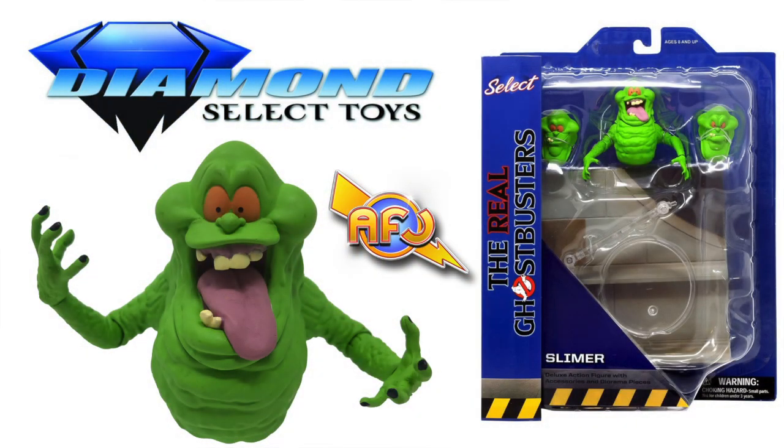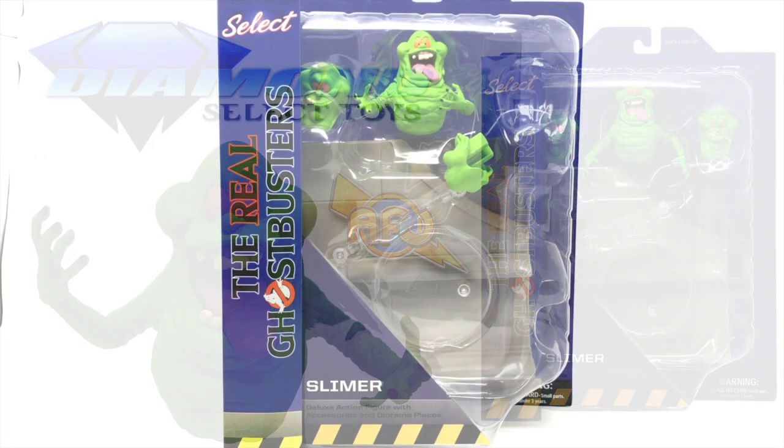Hello Junkies, my name is Bob and to celebrate Ghostbusters Day 2019, AFJ has decided to unbox the Real Ghostbusters Diamond Select Slimer. Now this is a deluxe action figure. It comes with diorama pieces — it is the Ghostbusters Firehouse.